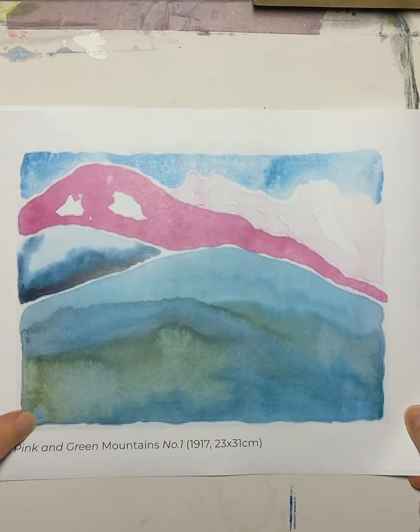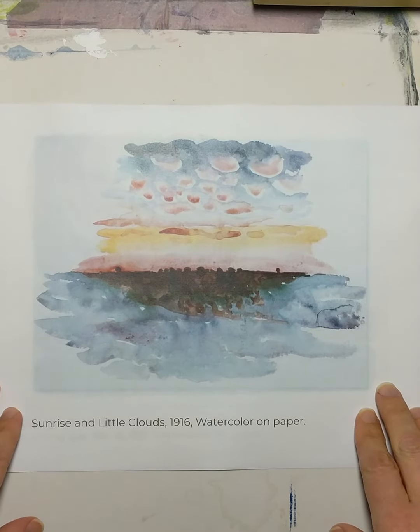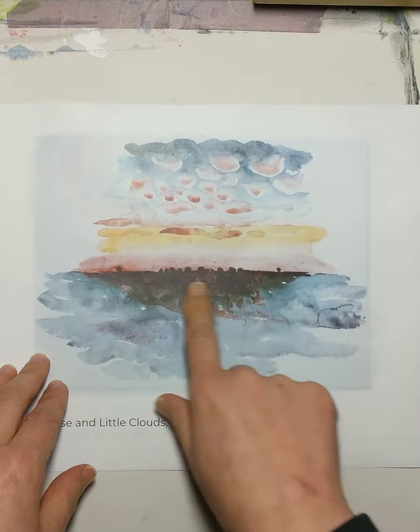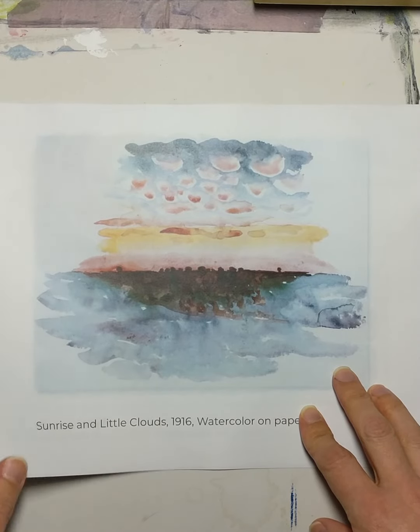This piece is a landscape called Pink and Green Mountains. This is another kind of landscape called Sunrise and Little Clouds — it's a little more abstract, but you can see through the colors and shapes in the sky you get the sense of the sunrise and the clouds.